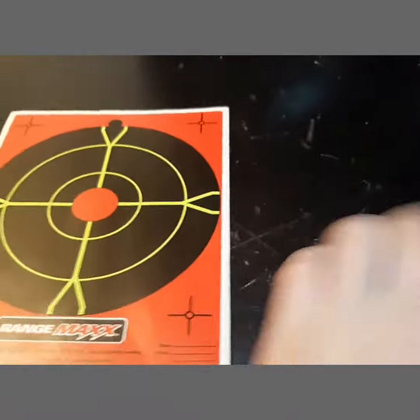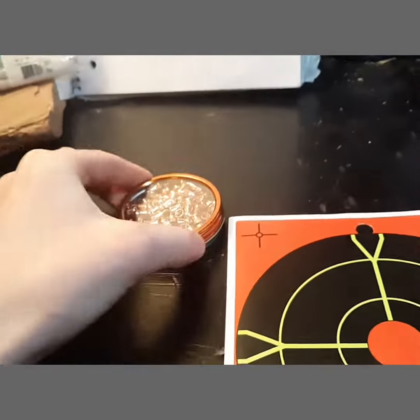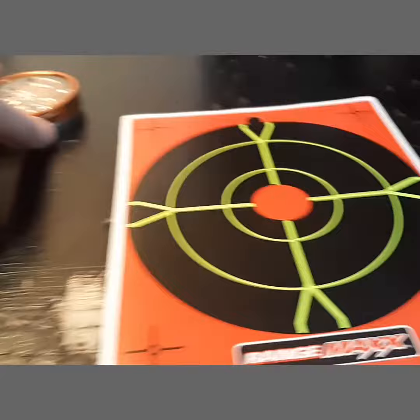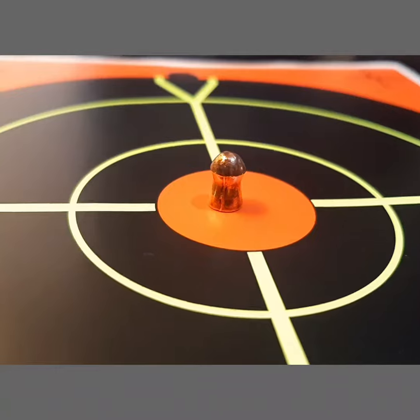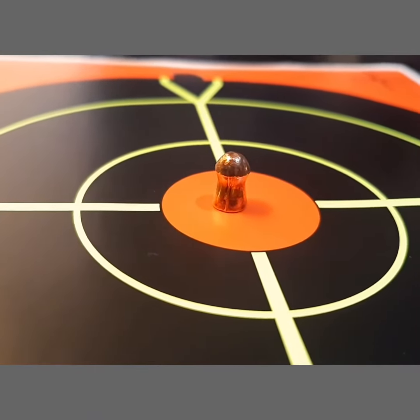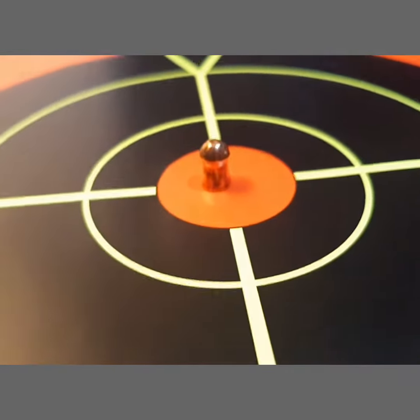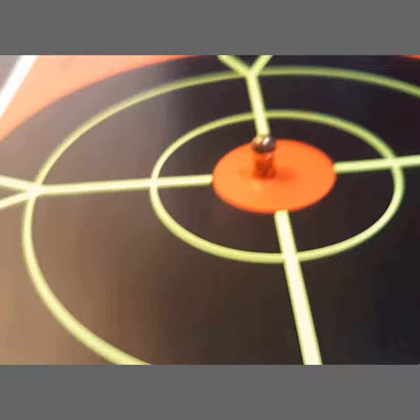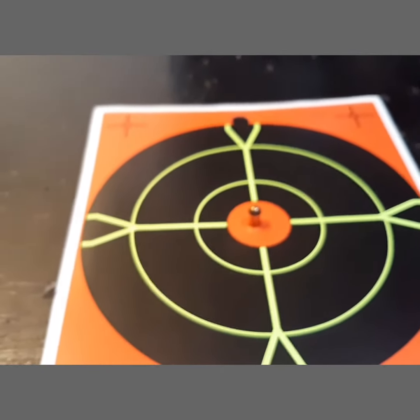We're going to be shooting these pellets from about 15 yards away. I know these are going to be faster than normal lead pellets, just because they're a little lighter. These are only $11 for a pack of about 100 of them at Cabela's, but probably cheaper if you find them at Walmart or Dick's Sporting Goods. I'm just going to be shooting in a little splatter target. Subscribe, and let's get into it.